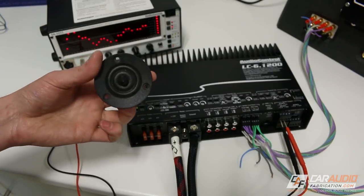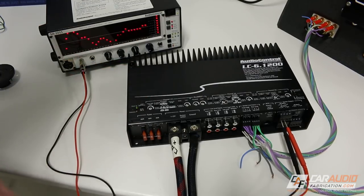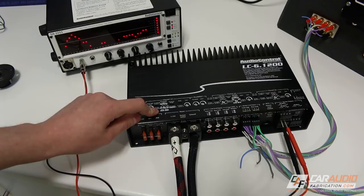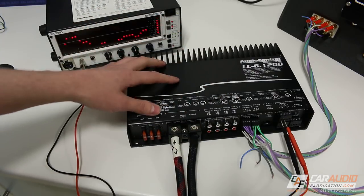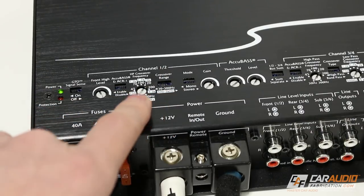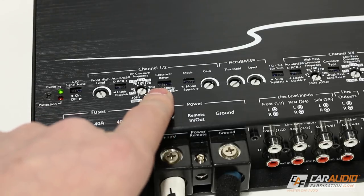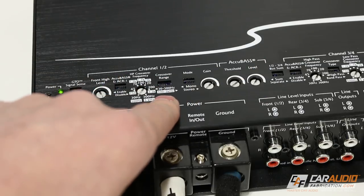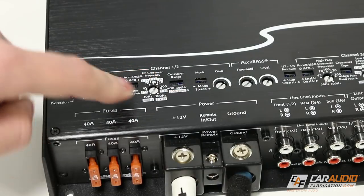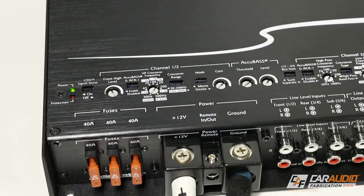Since I'm using a component tweeter for channels one and two, I'm going to disable the AccuBase — that technology is more useful once we get to the subwoofer channels. The next two adjustments work together for our crossover. The switch allows us to select a crossover range from 30 to 300 hertz, or we can switch it over to 500 hertz to 5 kilohertz. In this case I'm doing a tweeter, so I want the 500 hertz to 5 kilohertz setting.